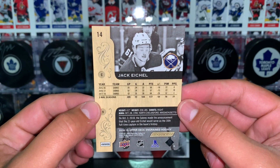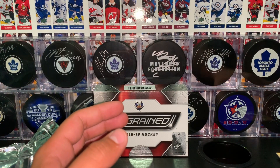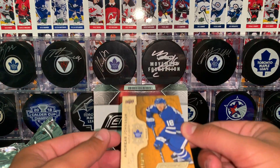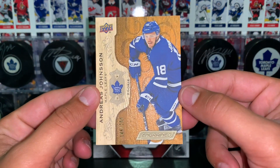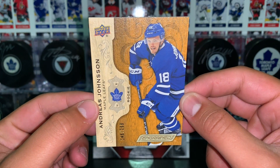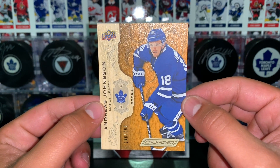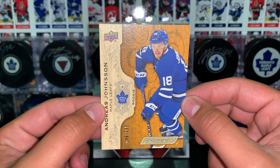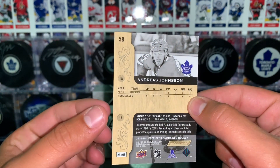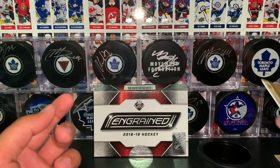Like I said, I didn't watch a lot of videos on this product but I kind of love going into products like this not really knowing what to expect. Card number 2 is an Andreas Janssen rookie card. This seems to be a parallel of the base card, and it's also numbered out of 299 — this one is number 146. Very nice that it's a Toronto Maple Leaf, my favorite team. Very nice pull there.